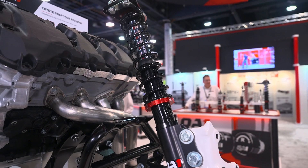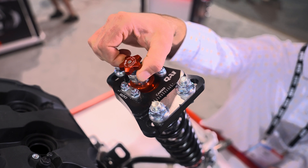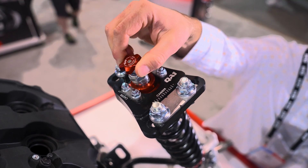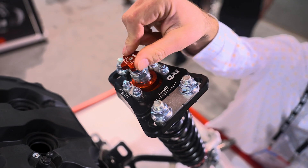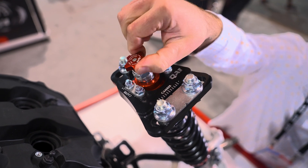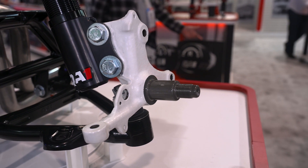We've actually got the strut cartridge acting as a piston rod — fully threaded body, single and double adjustable — with the adjuster mechanism up on top of the strut. For compression adjustment you push down and turn it; for rebound adjustment you actually lift up on the knob and turn it. Easy under-hood adjustment on these.